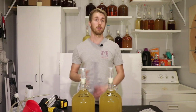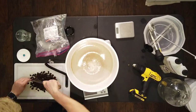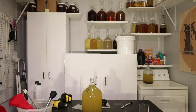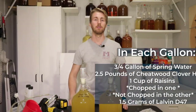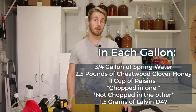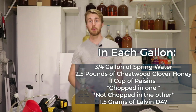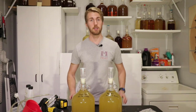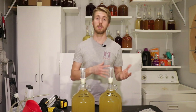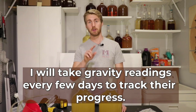So what I've done — and I'll show the process right here — I've gone ahead and mixed up two gallons of mead with the following recipe: 1.75 gallons of water, five pounds of clover honey, and I'm using the Lalvin D47 yeast, 1.5 grams in each one. I chopped up the raisins for one of these containers and left them whole in the other. We're going to let them ferment and see if they're different.